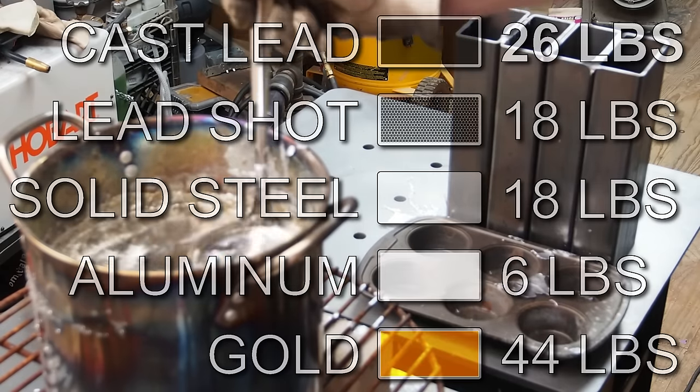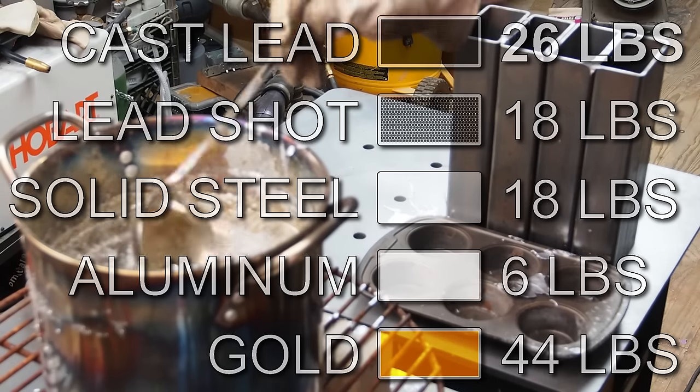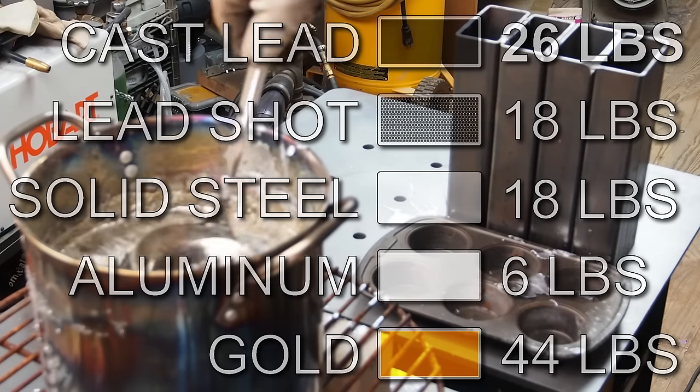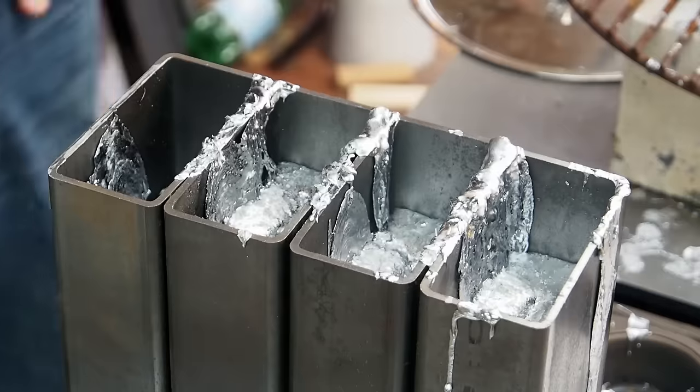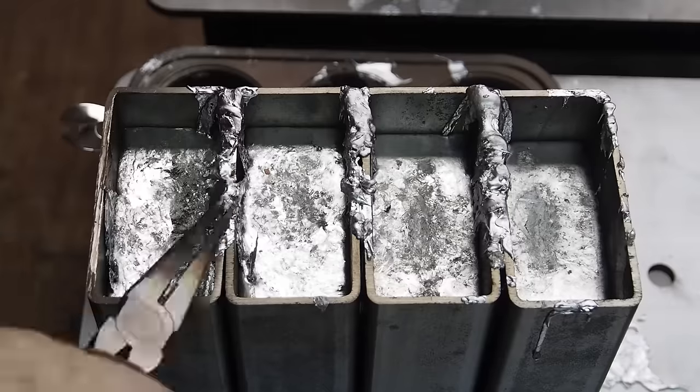Here you can see that the lead shot is about as heavy as a solid steel bar at 18 pounds. Cast lead is about 30% heavier at 26 pounds, and gold would be 40% heavier than cast lead at 44 pounds. This would be about $890,000 worth of gold.